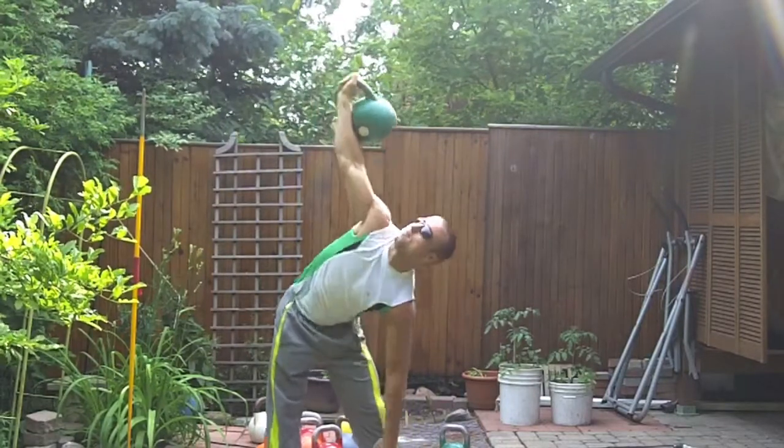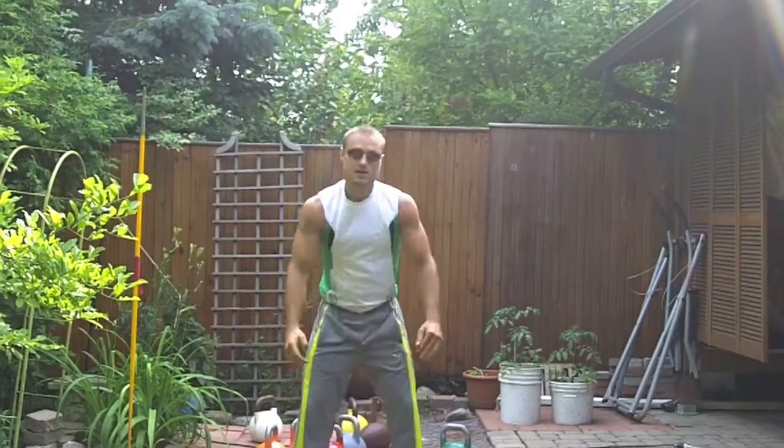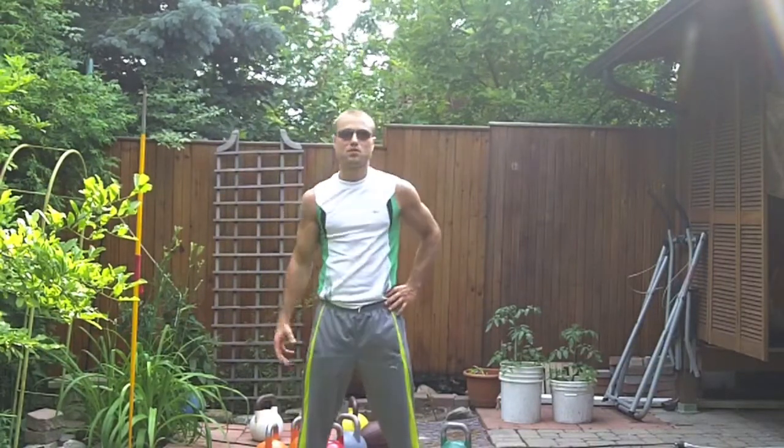That was your kettlebell tip of the day. I hope this information can help you a little bit. Enjoy the rest of your day, thank you.